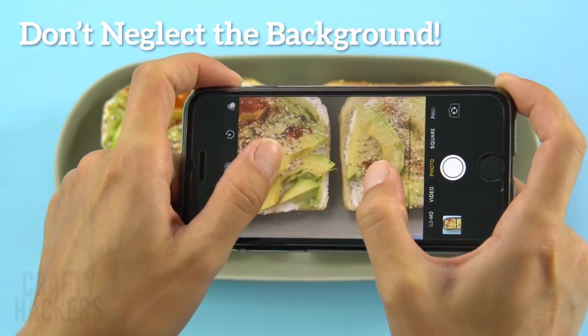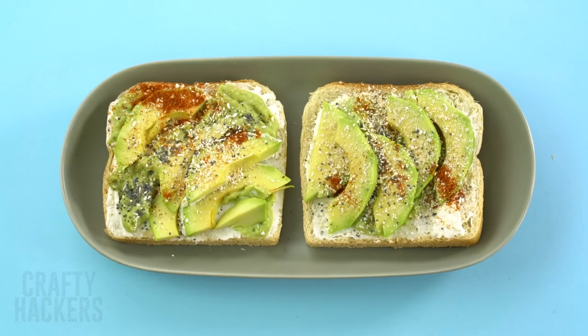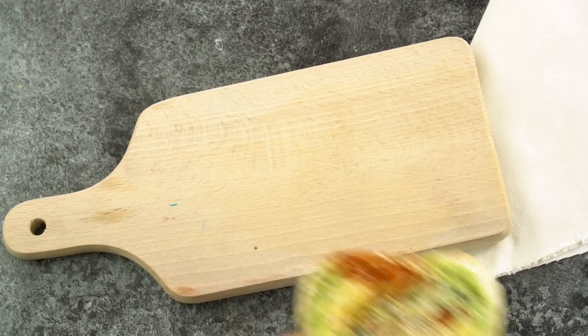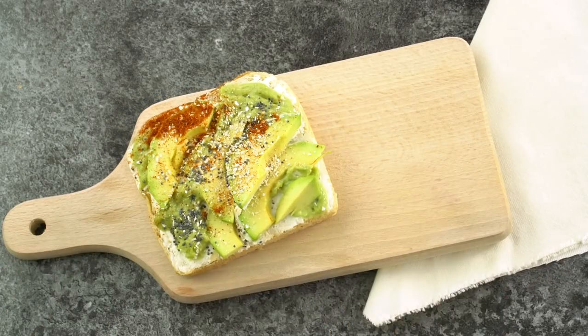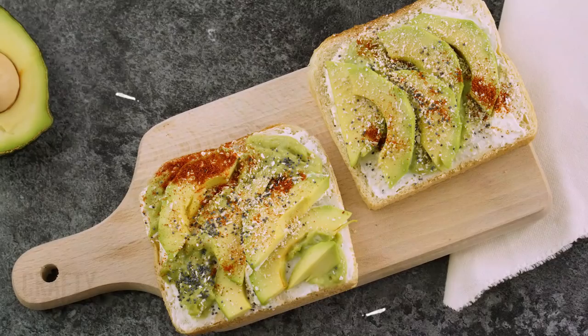Don't neglect the background. We've all taken pictures of something without paying attention to what's in the background — it happens. But your pictures can be so much better if you step up your background game. Before you take your picture, do a little set dressing. Add different colors and textures to make your pictures really pop. See the difference?